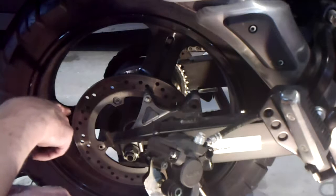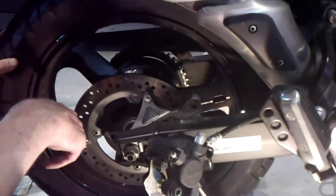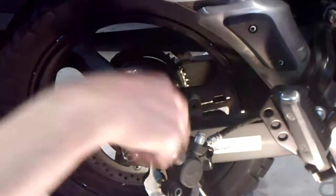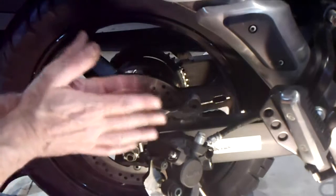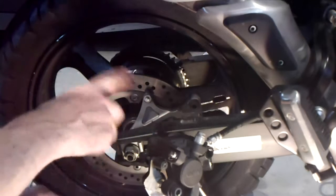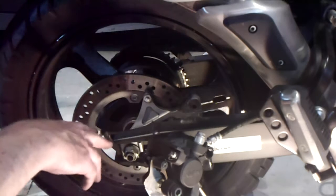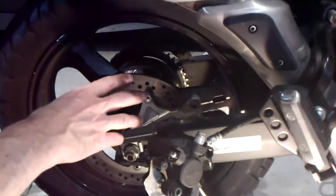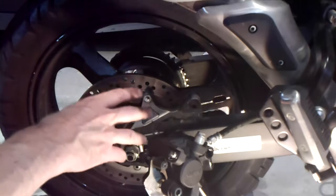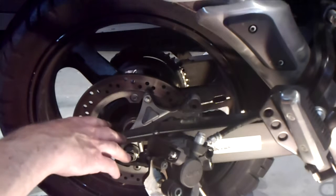We want to deglaze this rotor, and for that we'll use Scotch-Brite. Why do we deglaze? These surfaces mate to each other, and over time as your pads are wearing down, they're leaving material on the rotor and putting a kind of shiny glaze on it that over time is not the highest friction surface — and of course friction is what this is all about.